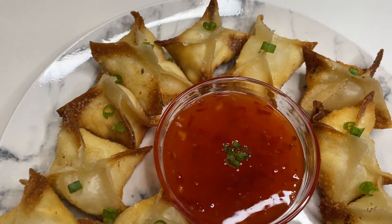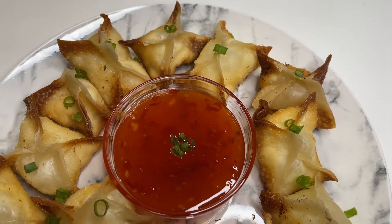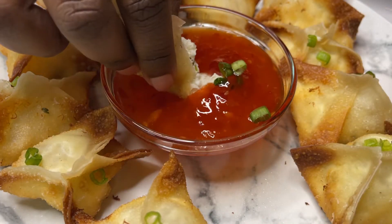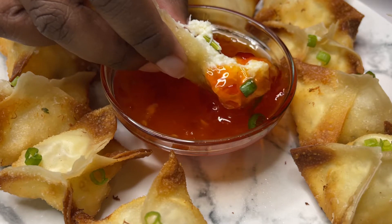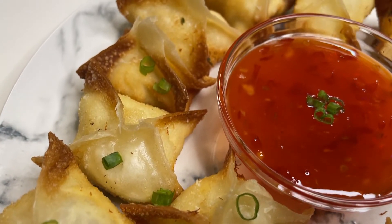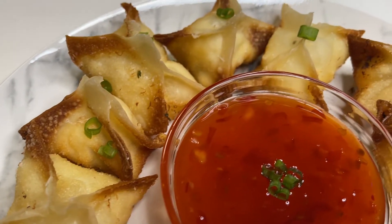Hey everybody, welcome to our channel! While you're here, go ahead and hit that subscribe button and turn on your post notifications. On today's menu we have crab rangoons — they're small but they're packed with flavor. We're glad you're here, we hope you enjoy our video, and let's get to it!